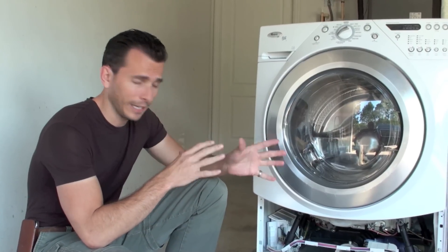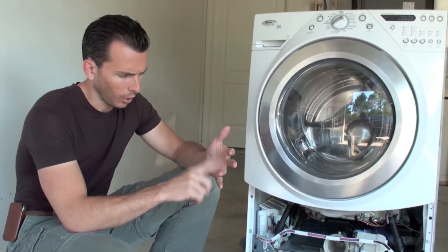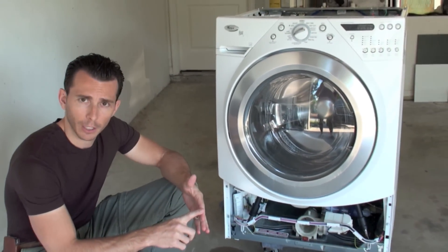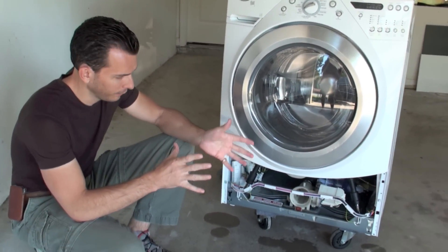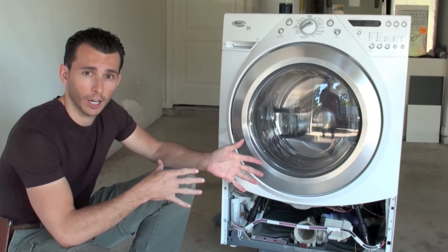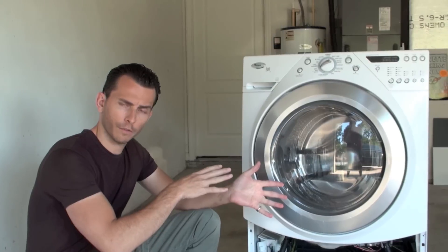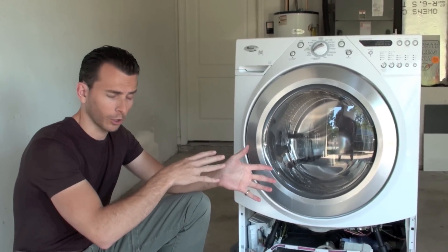Otherwise, to be safe, we recommend you just put the washer fan on any machine — whether it's new, old, smells yet, or doesn't smell yet. If you have the smell already and the black mold is bad enough, usually your smell is going to be gone in a day or two. And then the washer fan will prevent any more mold from growing.